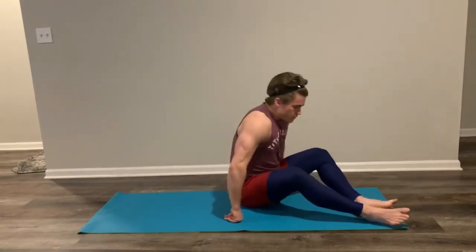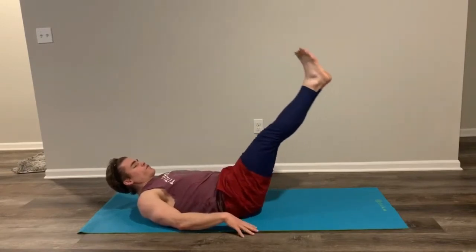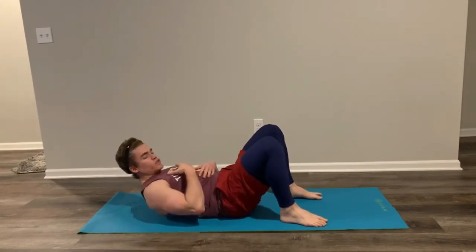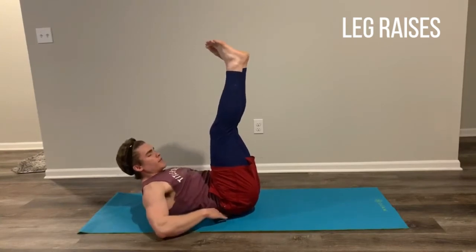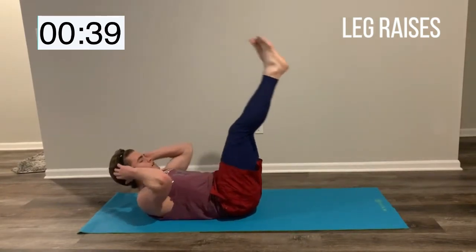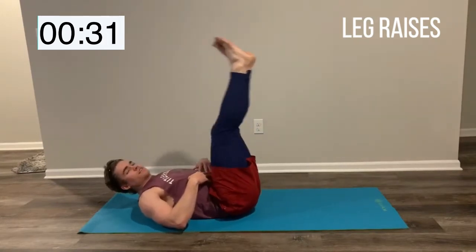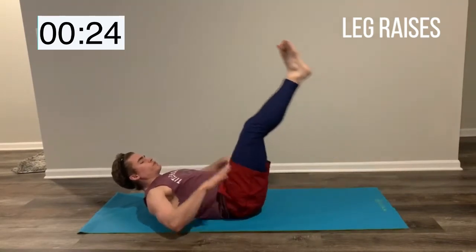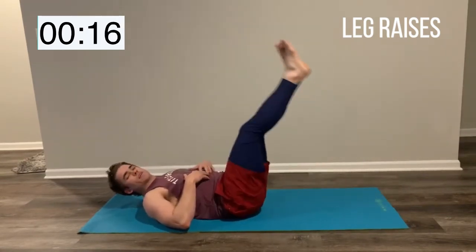From here, lay all the way back. Feet are straight up in the sky and I'm just going to do a full leg raise — all the way down, all the way up. If you want, put hands underneath your lower back, underneath your butt. I like to raise my shoulders and keep my lumbar on the ground. Shoulders up, keep your lower back on the floor, and we're just going up and down. The more we can fight our chest to the sky and our shoulders off the floor, the more we're going to put tension in that core. Keep those shoulders high. We're taking this movement for 45 seconds.